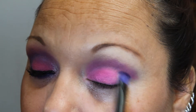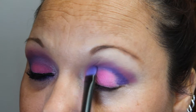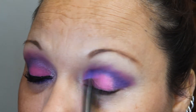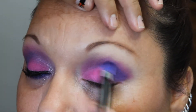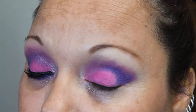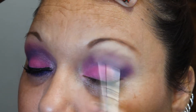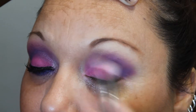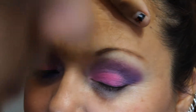Now I'm taking the color Urban. I love this purple and I am placing this in her crease as well, just a little bit underneath Jilted. I'm concentrating this mainly on the outer V of her lid and blending it in with Jilted and also with Savage. Now I'm taking my E25 again and just blending all those beautiful colors together.